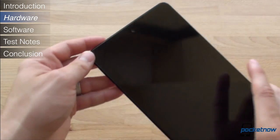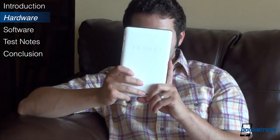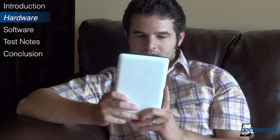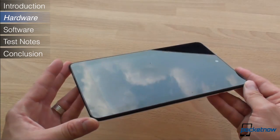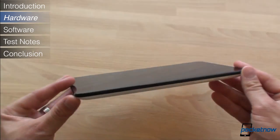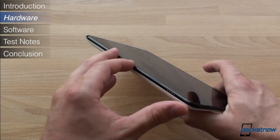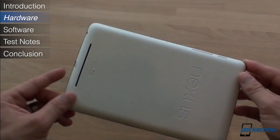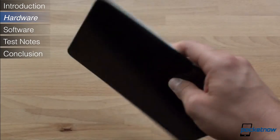The front-facing camera is really the only way to tell which end is the top. In terms of weight, the Nexus 7 is one of the lightest tablets on the market, lending to an especially comfortable experience when holding it for long periods of content viewing. The Nexus 7 might have the appearance of thinness, but it's really not. At 10.5mm thick, Google and Asus created the illusion of thinness thanks to a sharp edge, but in hand, when you wrap your fingers around the back, there's definitely a fair amount of thickness to it.